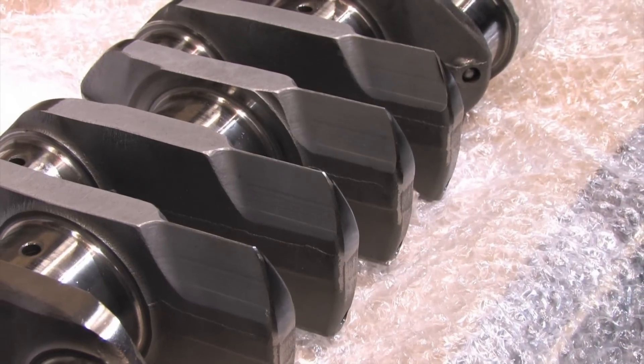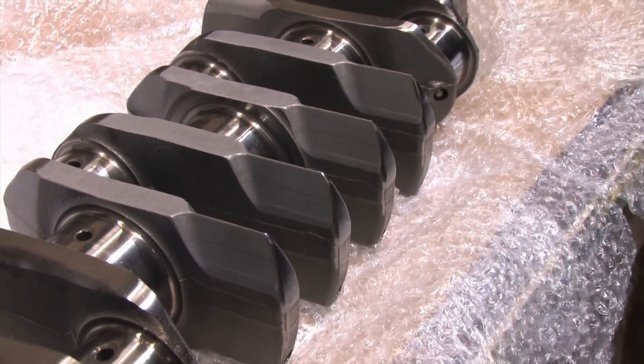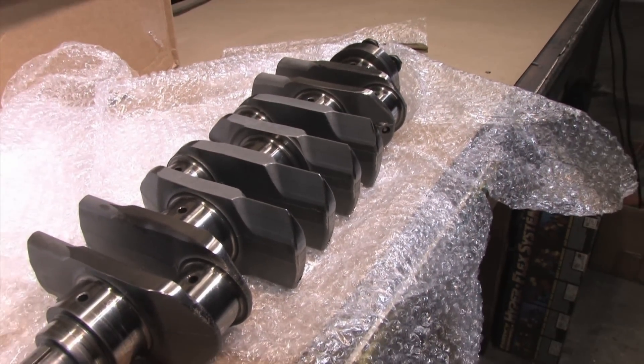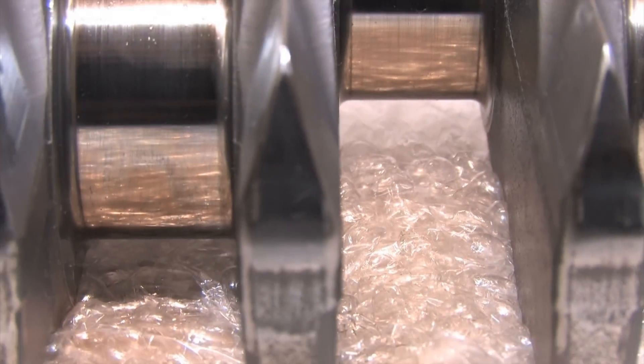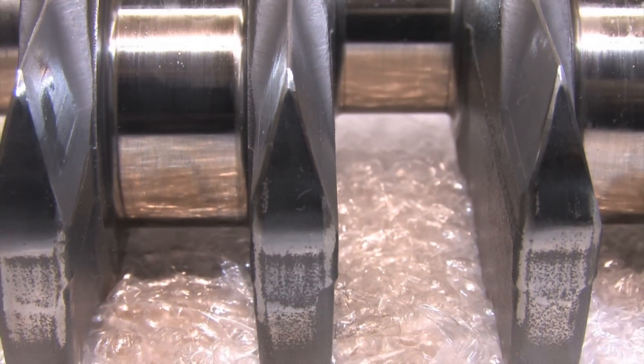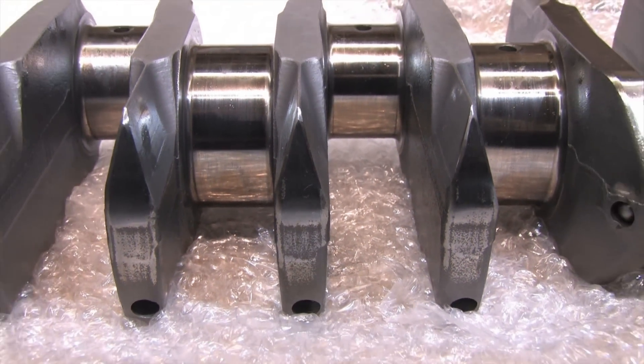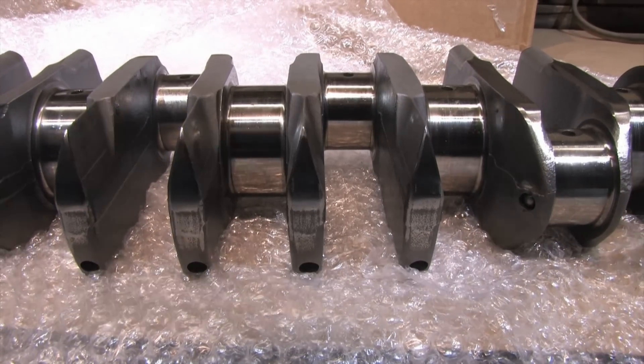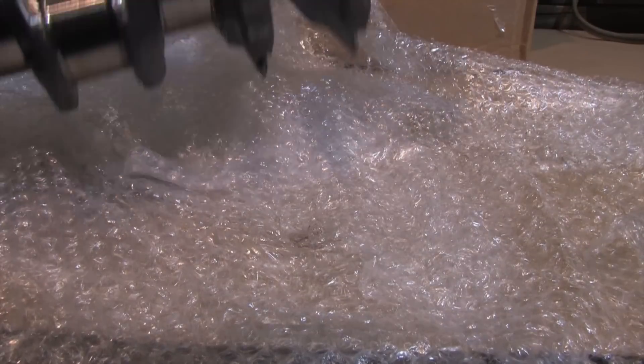This crankshaft started out its life as a factory 6-bolt crank. It had roughly 8 pounds of counterweights shaved off of it, which relocates its mass closer to its centerline. The leading sides of what's left of the counterweights were radiused, and the trailing edges were knife-edged. This shape is used because it creates less turbulence and chaos in the oil pan. As the counterweight passes through the oil, it causes less aeration and frothing of the oil.